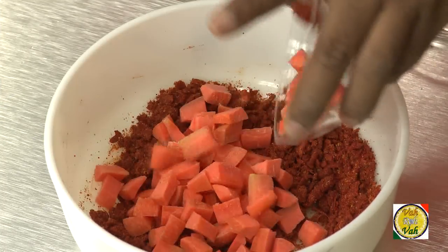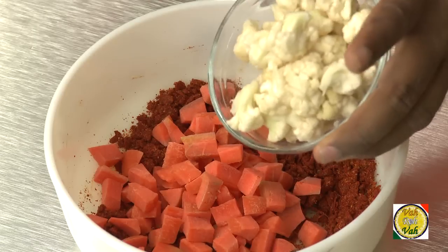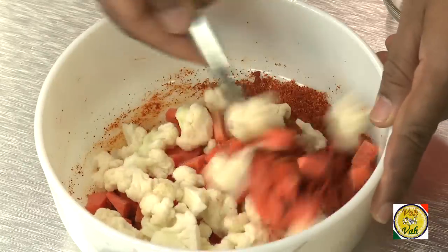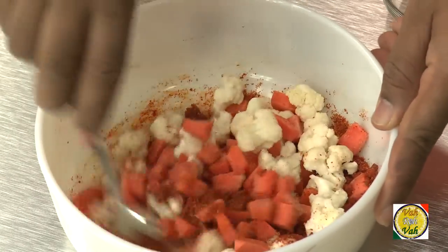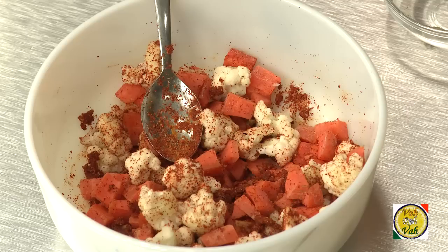To this mixture, add your cut carrot and cauliflower and then mix all the spices together. If you notice, the carrot and cauliflower do not ooze out as much juice as mango and cucumber do, and they also do not have sourness. So to add that extra moisture and sourness, we're going to add a little bit of lemon juice.